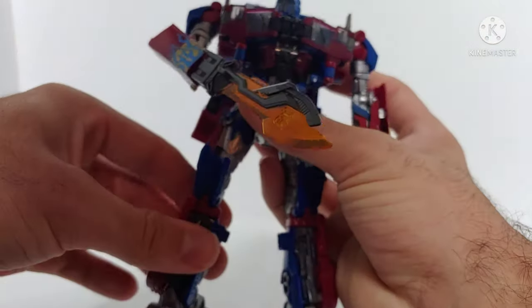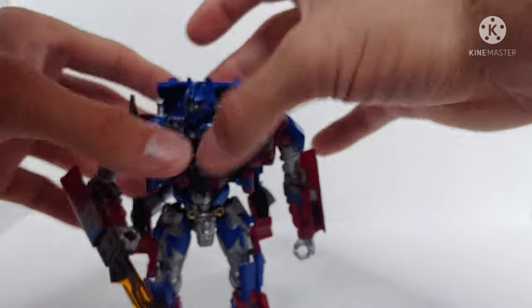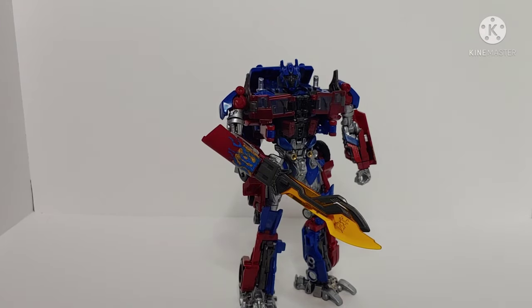Overall, I'm really happy with this custom painted figure. I do have a couple other custom painted figures in my collection — I did Galvatron from Age of Extinction, that Voyager Class figure, which didn't have a lick of paint on it. I also have the Transformers: The Last Knight Voyager Class Optimus Prime that I've custom painted as well. If you want to see any more custom painted figures by me, let me know down in the comments section below and I will give it a review.